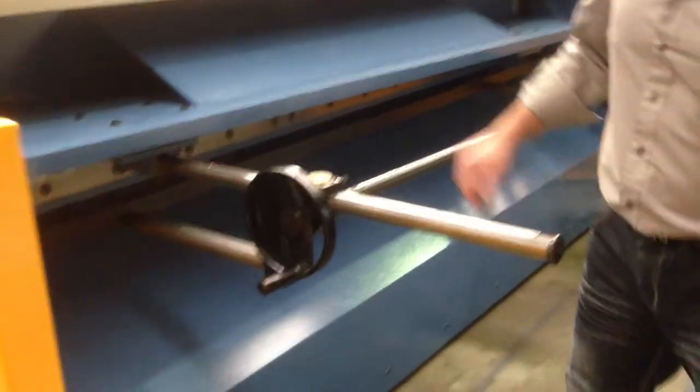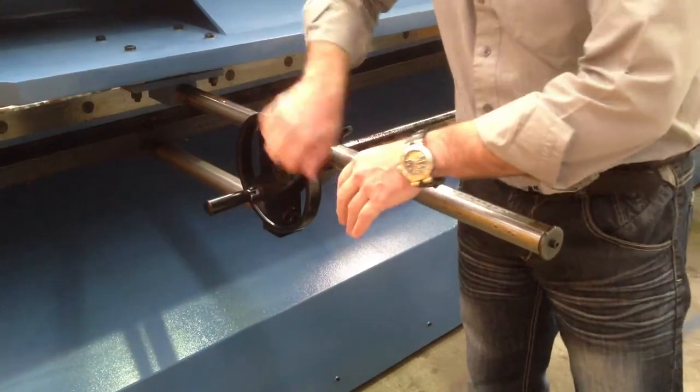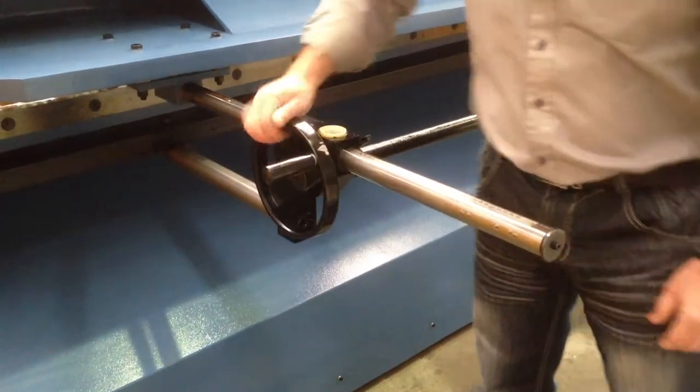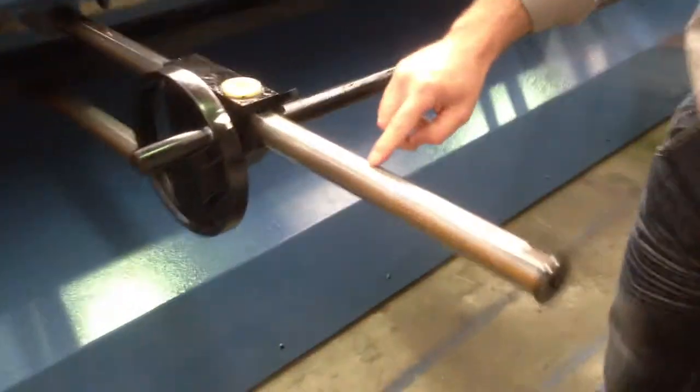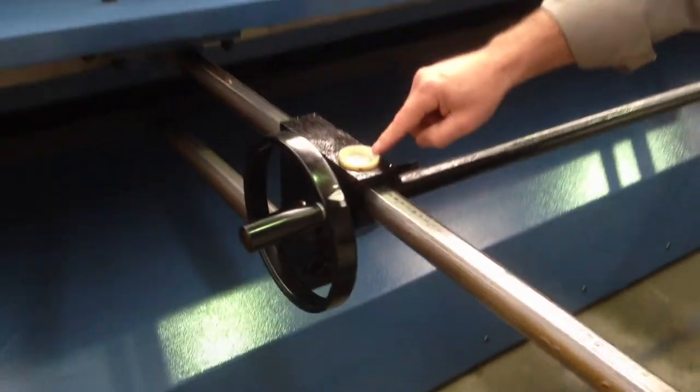Behind the machine on this particular model, we have a manual operated back gauge. We simply lock this up and wind the handle back and forth. As you can see, that's also calibrated, and there's a magnifying glass which basically shows you your position.